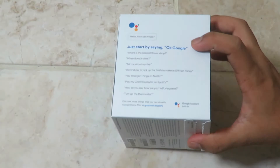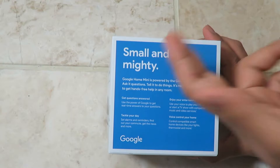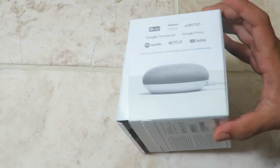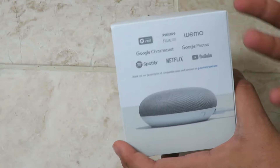It connects to your whole house, which is kind of scary because it knows everything you're doing and is listening to everything. The future is a little bit scary. But it is small and mighty — it covers entertainment, voice control for your home, answers questions, helps you tackle your day, and can even tell you if there's traffic in your area. It supports Philips Hue, Google Photos, Google Chromecast, Nest, and other smart home platforms.